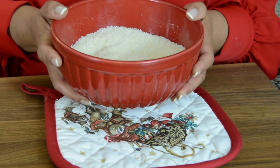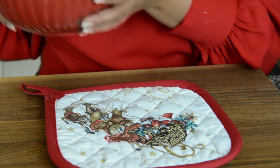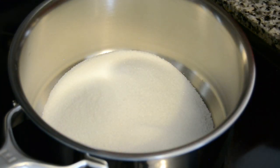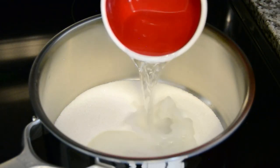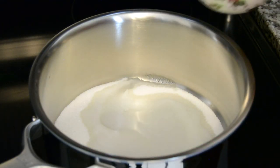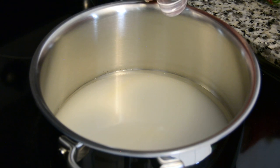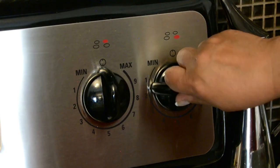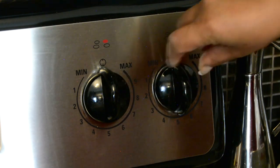Now that the prep work is done, let's go over to the stove to bring our coconut toffee together. To a cool pot we're going to add 290 grams of sugar, which is basically one and a half cups, and to that we're adding half a cup of room temperature water. For a traditional flavor we're going to add two tablespoons of rose water.